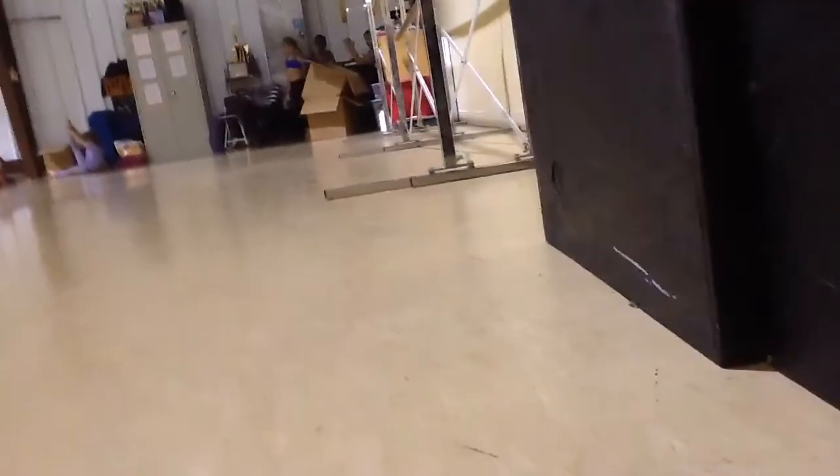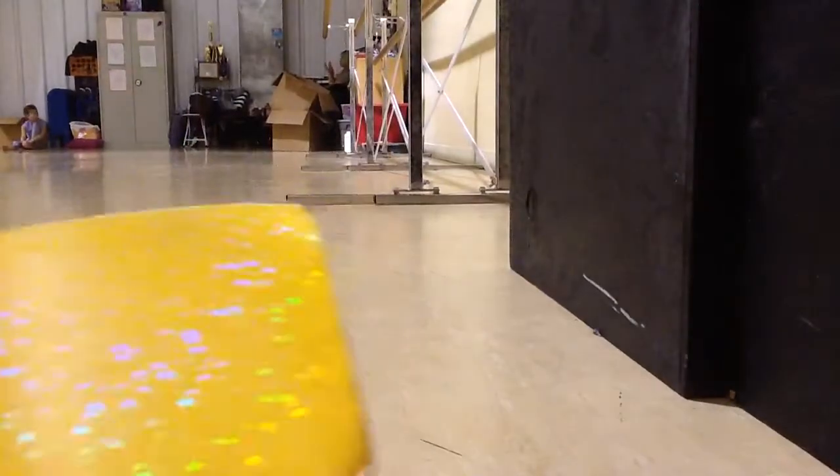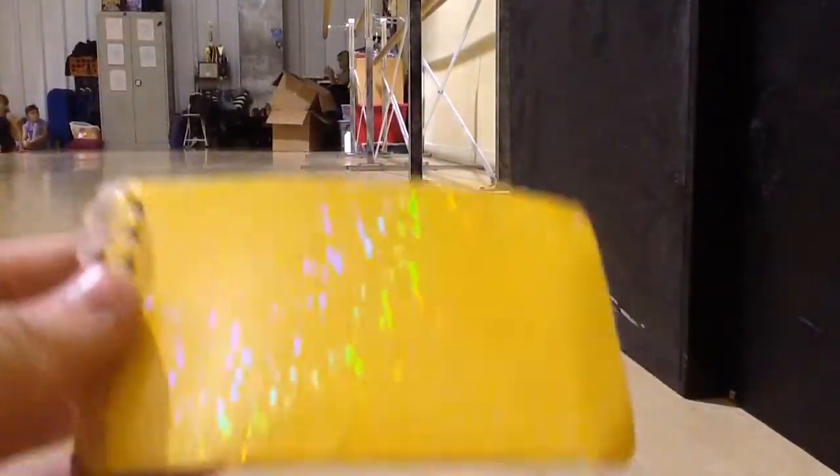Hi guys, so I'm going to show you my first flipbook that I've ever made. So this is my first flipbook. I don't have any more flipbooks — I'll have to make some soon. But this is the only thing I have. This is the flipbook I made right here.